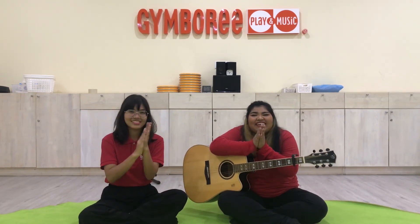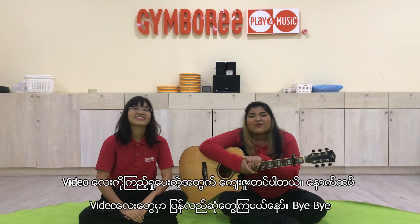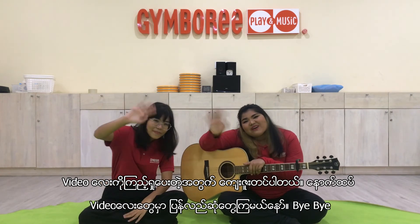Good work, everybody! Thank you all so much for watching. See you in the next video. Bye-bye!